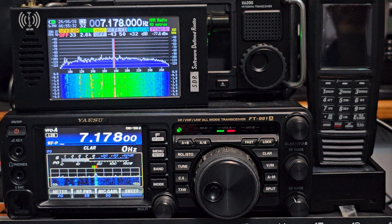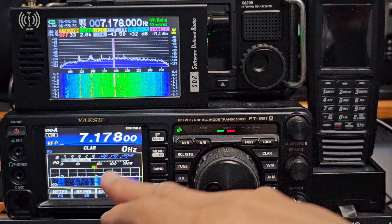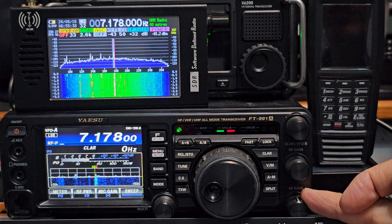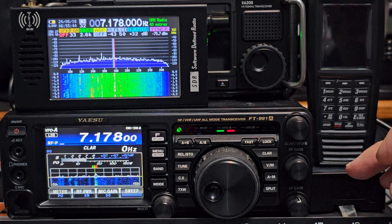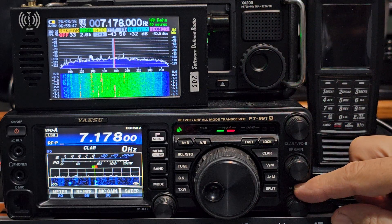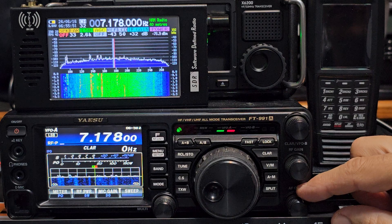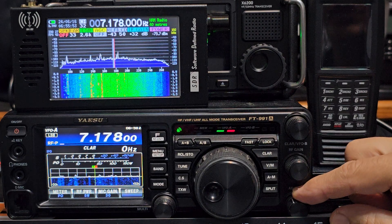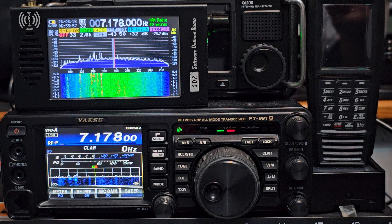M0FXB, welcome back to the channel. At the moment you're listening to my Yaesu FT991 — nice and clear audio there. There's another station in the background, very weak. We're just using a couple of long wires here, nothing fancy, and a 49-to-1 balun.